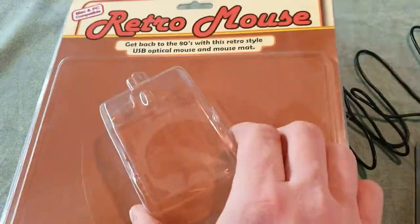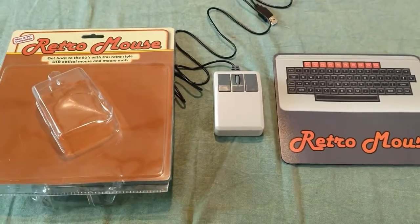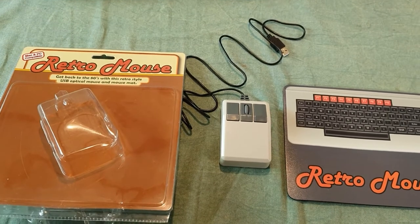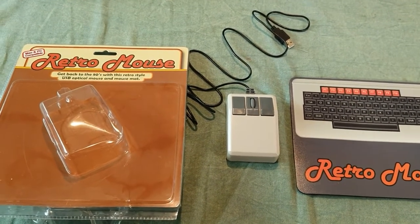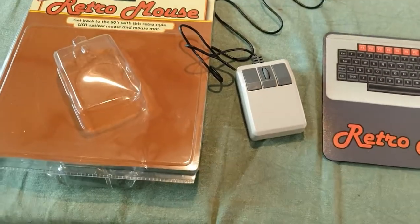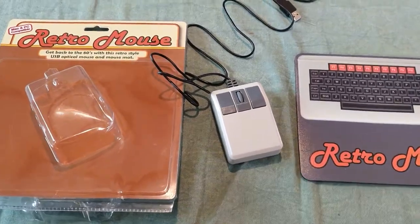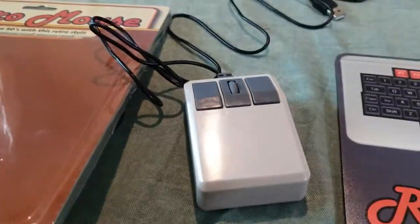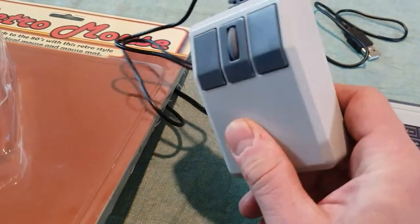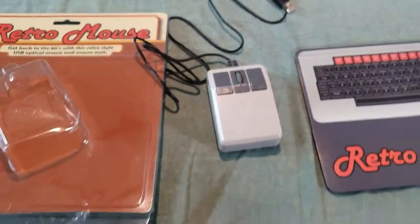The first thing I noticed — and this might have happened in shipping as the box is pretty banged up — was that the left mouse button didn't work. I had to open it up to loosen that mouse button. I'm glad it actually loosened up and wasn't broken, but the whole thing is very light and flimsy. There's one very thin, cheaply made PCB in the middle that's almost rattling around with nothing really holding it in — it's not screwed in or anything, just the two halves of the shell pushing down on it.